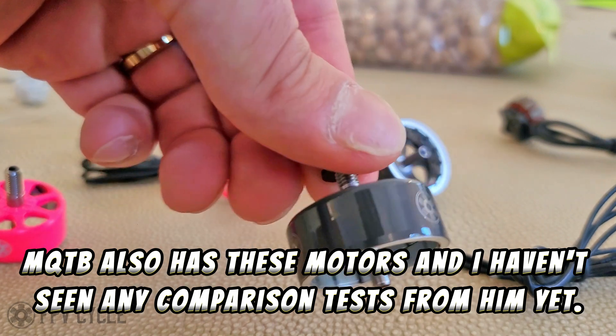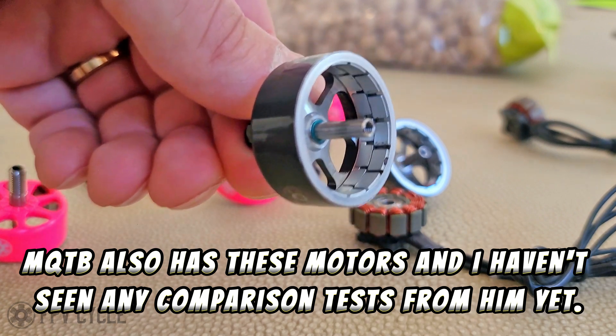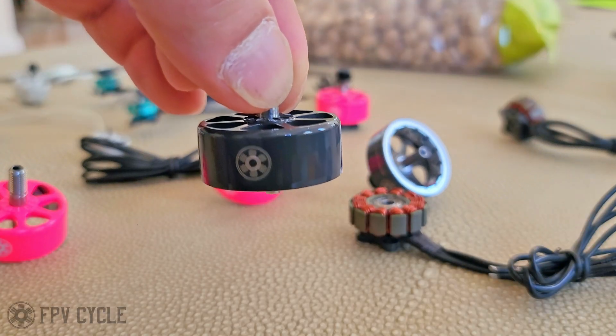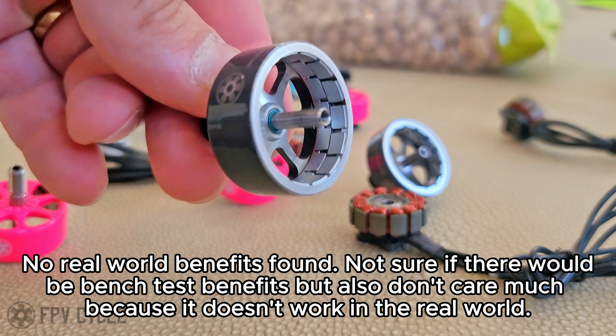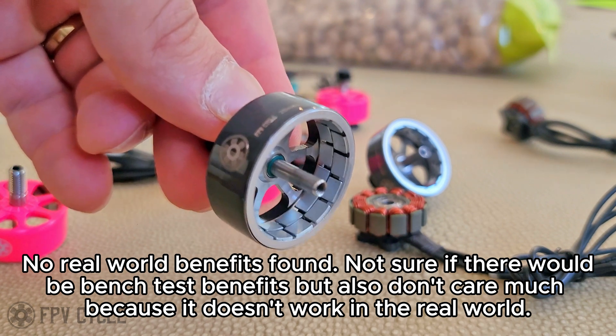Similarly, in the 2809 it does work — it does give you the resolution, the feel, all of it. But the difference is that once you get to this bigger motor size, you lose the top end of the throttle control a little bit, and you don't gain any efficiency, and it costs a whole lot more to make magnets like this. So there's just no benefit. That's why we went with regular rectangular magnets for the larger motor — it just didn't make any sense.